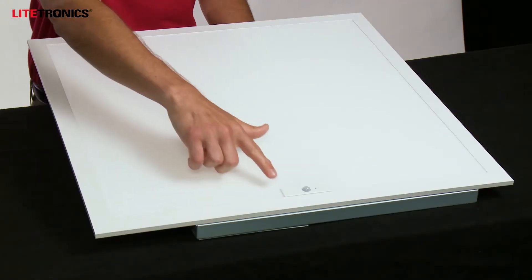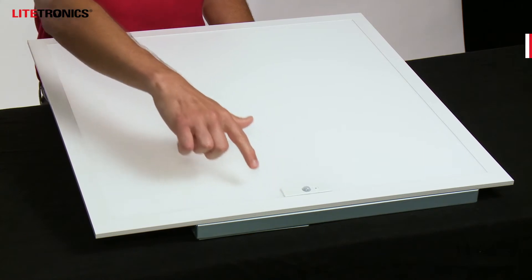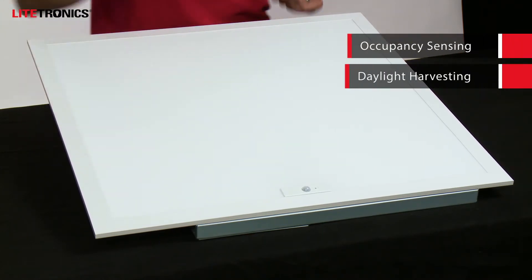Hello everyone, I'm Kyle with Lightronics and I'm here to talk to you today about our Smart Series line of products for grid ceiling applications. These products are equipped with a built-in integrated smart sensor that does occupancy, daylight harvesting, and more.